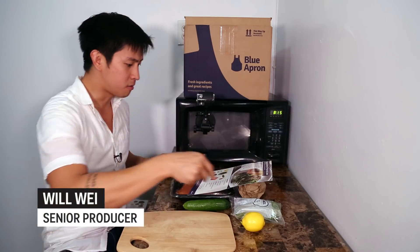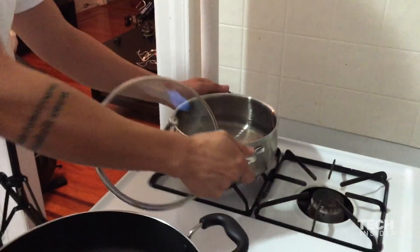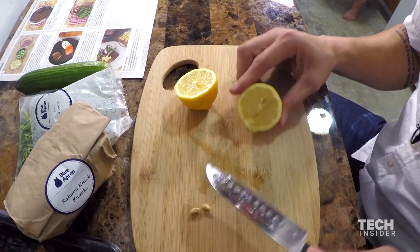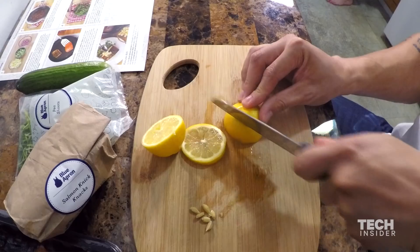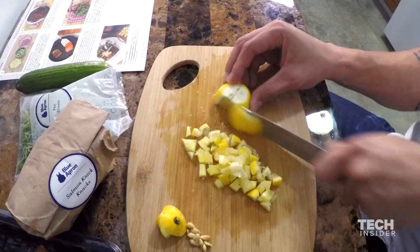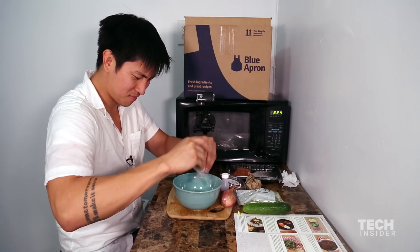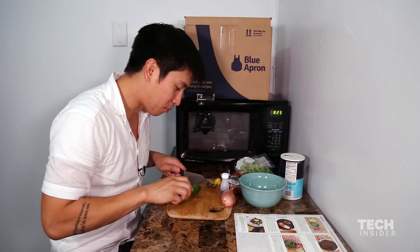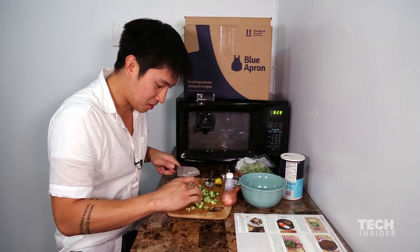It's 8:15 now. Heat a medium pot of salted water to boiling. Without peeling, halve and de-seed the lemon. Small dice the lemon with the skin on. I don't think I'm doing it right. In a small bowl, combine the diced lemon with the sugar and one teaspoon of salt. Small dice the cucumber. I'm still in step one. Ten minutes have passed. I'm trying not to chop my fingers off.